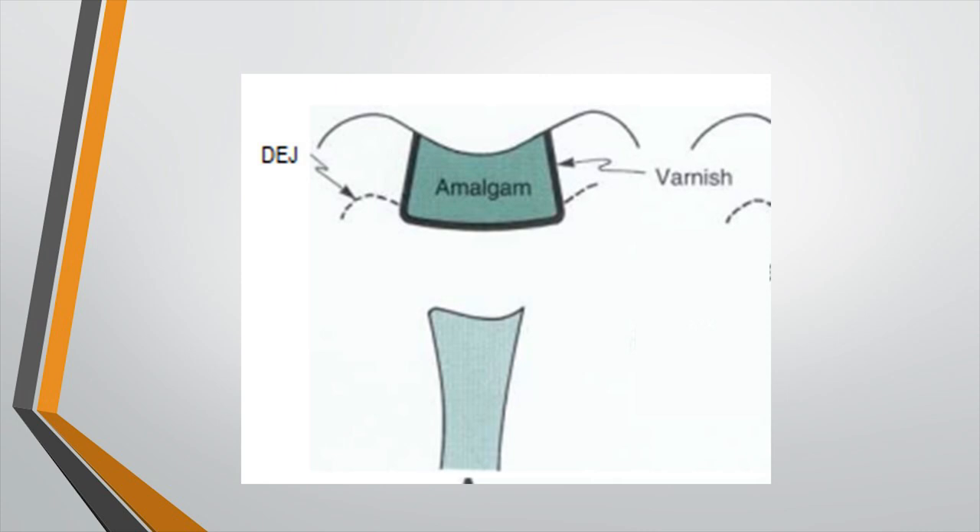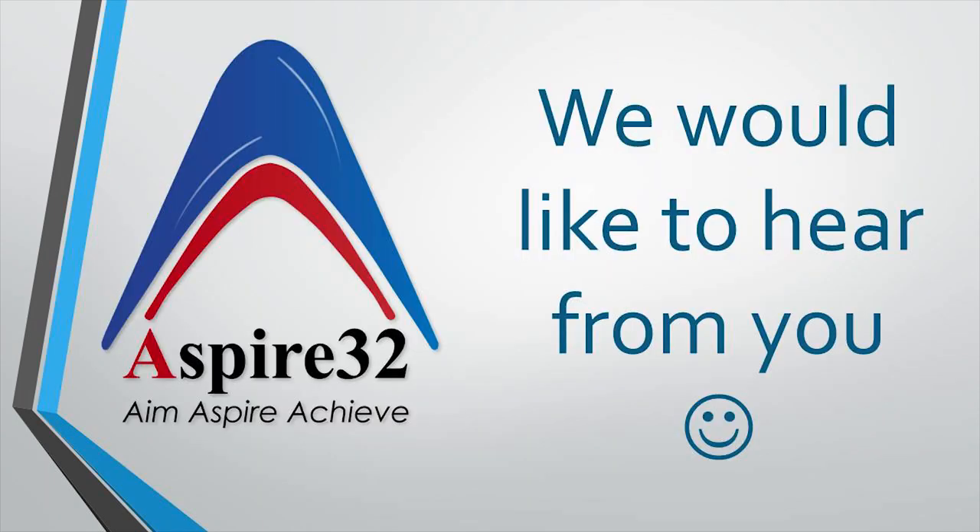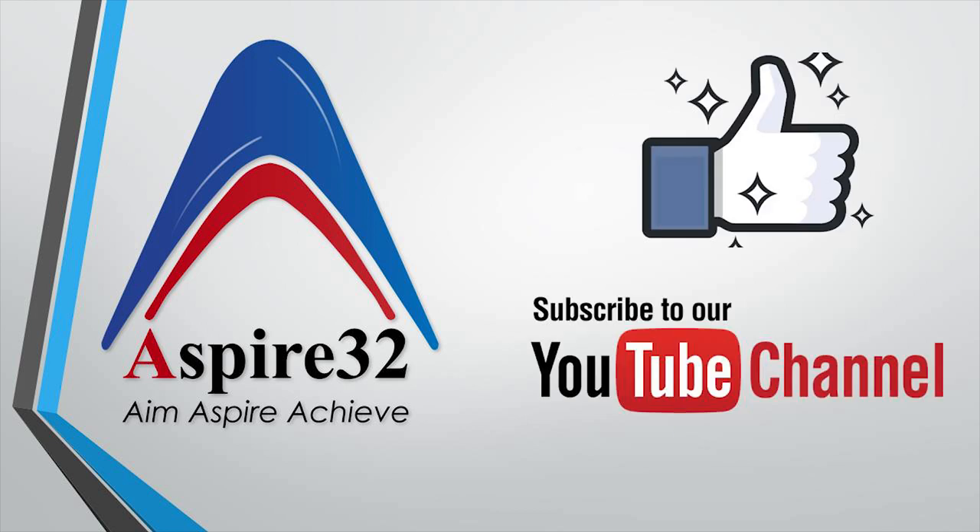I hope this first video on pulp protection helps you understand the concept better. In the next video we will learn more about bases and liners. If you have any questions, please feel free to write in the comment section. Do subscribe to the channel, and I hope to see you in the next video.